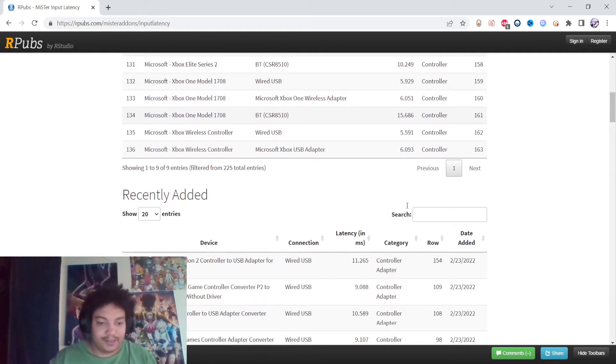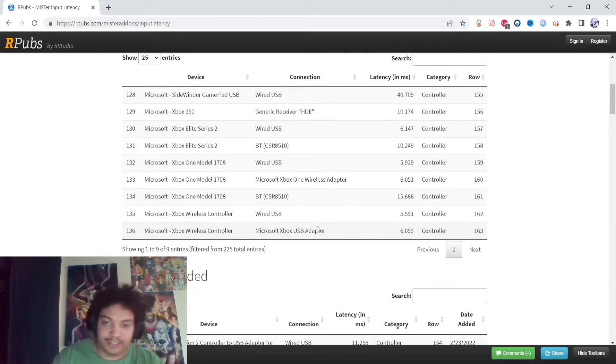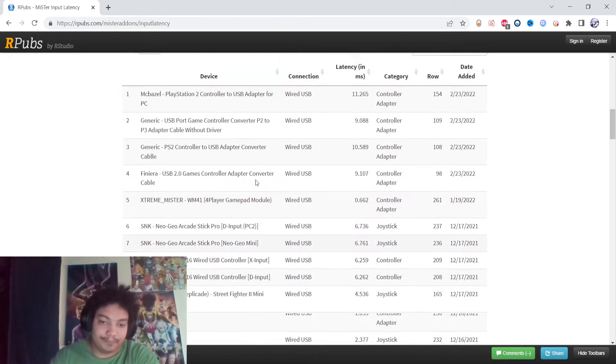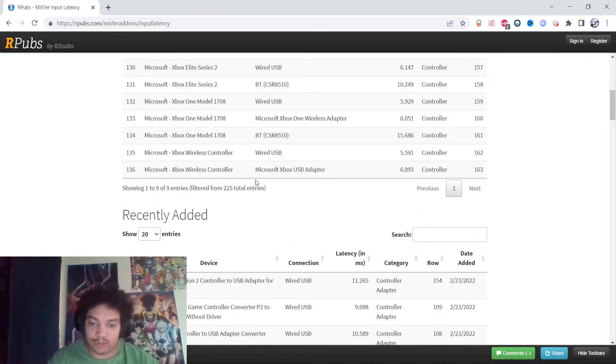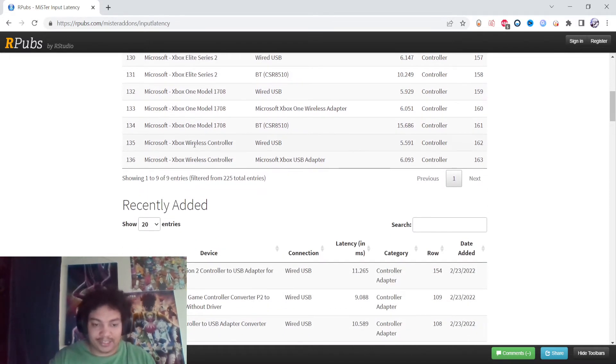If the controller is comfortable to you, play whatever you want, but in terms of latency, the DualSense is probably the best pad controller. I'm not taking hitbox or anything into consideration, just gamepad controllers. According to Arturo Sanchez — NYC Furby — I think it is the DualSense, though I could be wrong.